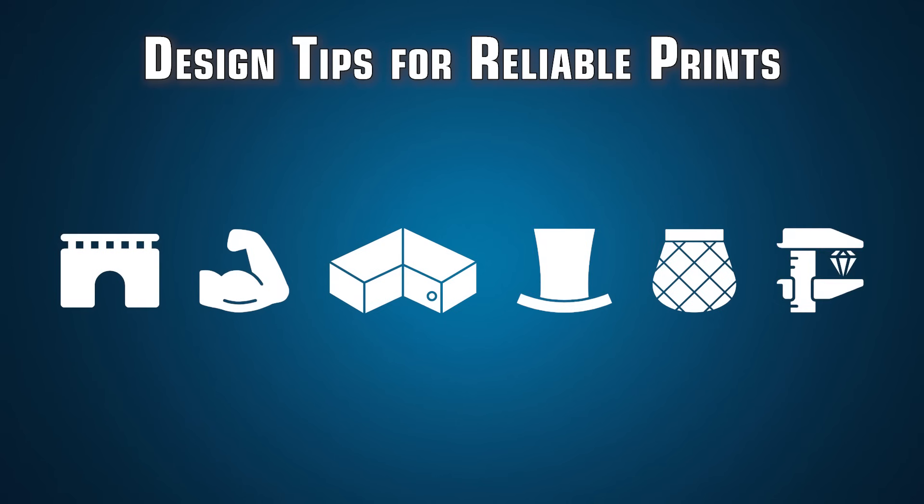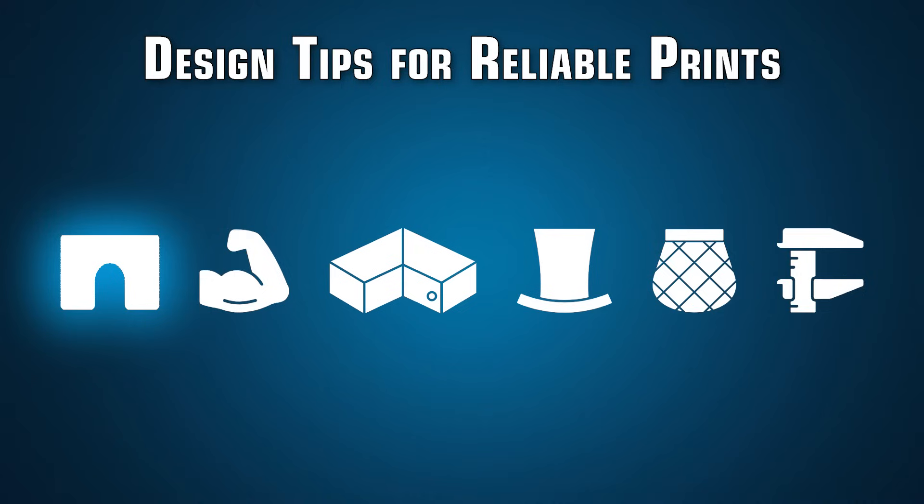There are about six primary features you want to be aware of. Number one, designing so that your part either has reliable supports or does not need supports. Designing so that it is strong without needing variations in infill or special wall thickness settings. Making sure all the edges are tight and crisp with no wobble or weird artifacts. Making sure the part cannot warp or does not have deformation on the first layer. Surface finish, ensuring there's no aberrations. And lastly, tolerances — how do you make sure all your parts always fit together regardless of the material or machine.